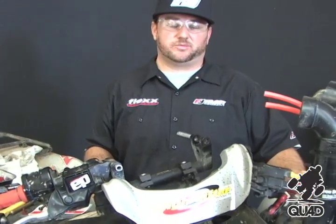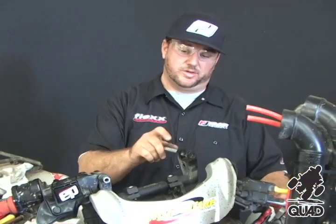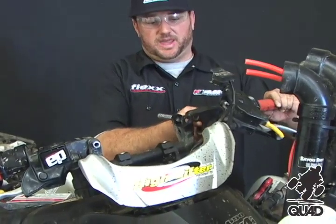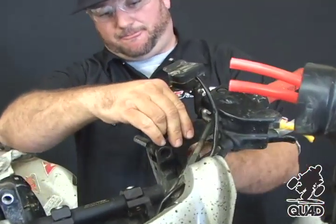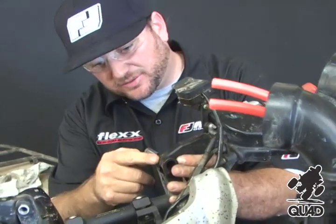When reinstalling the pivot pin, it's very important not to strike the pin directly. We're using an old bolt to protect it right now. Line up the handle in the whole pivot area and be sure that it's flush right here.